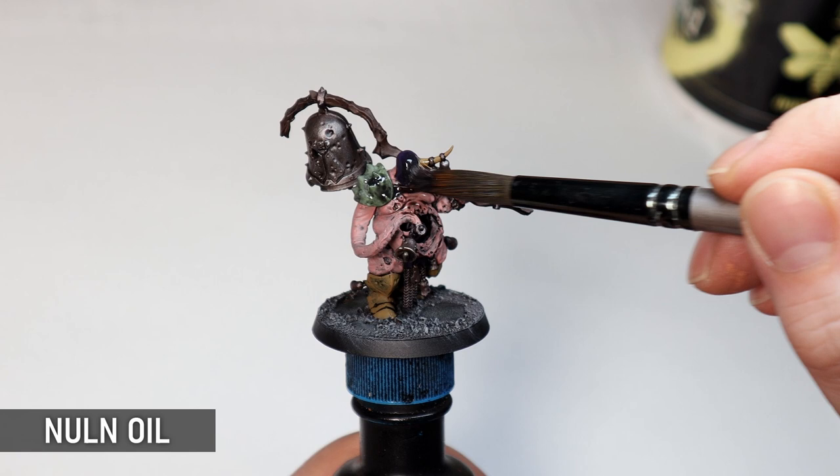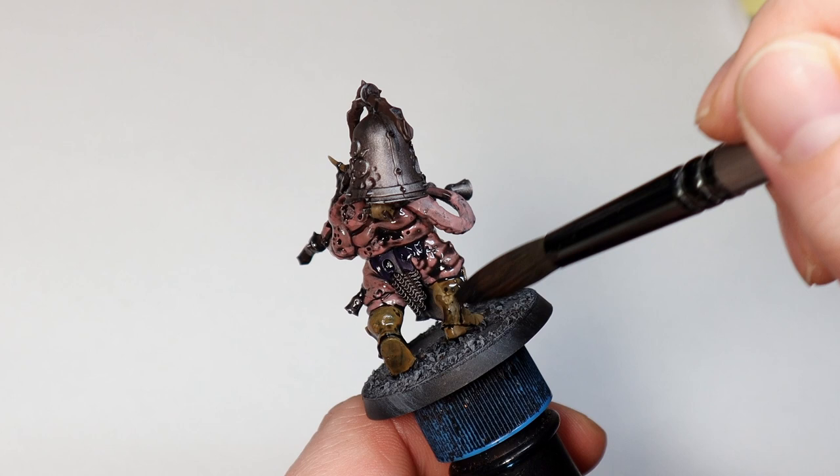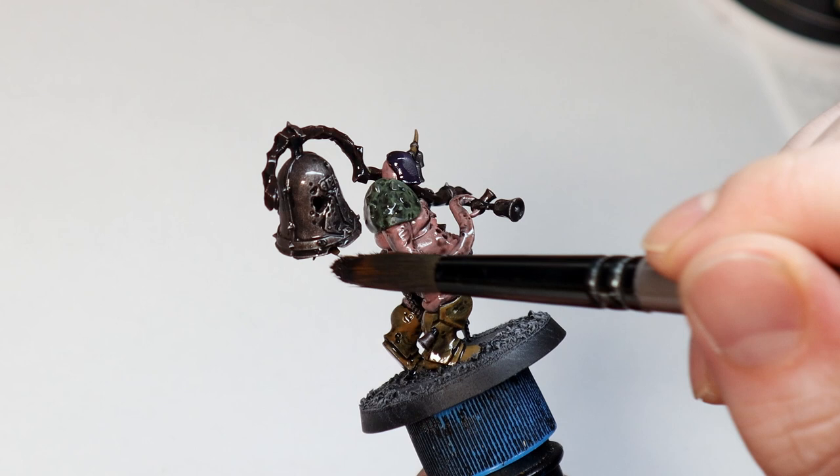Washes work great for detailed models like this. I like to put the Nuln Oil on heavy to help with the black lining effect. It just needs to be checked for pooling because there are lots of little holes and things on Nurgle minis where washes can collect in an undesirable way. Black as a wash is going to work perfectly for all these colours and then we're just going to build the highlights up over the top of it.